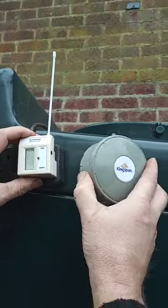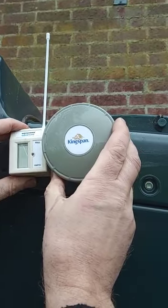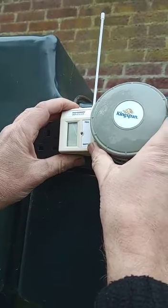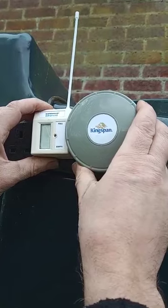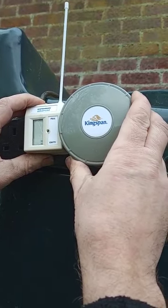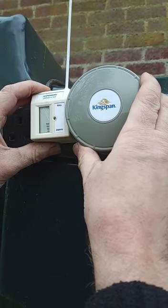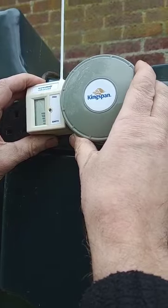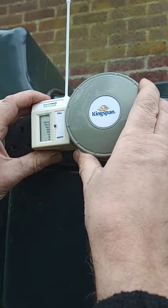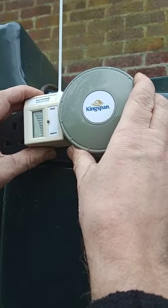Because I need to demonstrate what the problem is. So this is pairing the two together, so hopefully they talk. One transmits the level, one receives it and displays it. Okay, so that's paired.